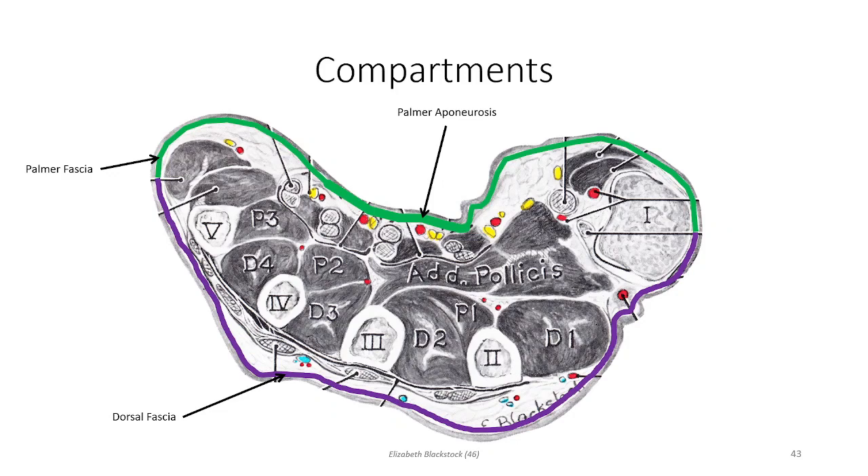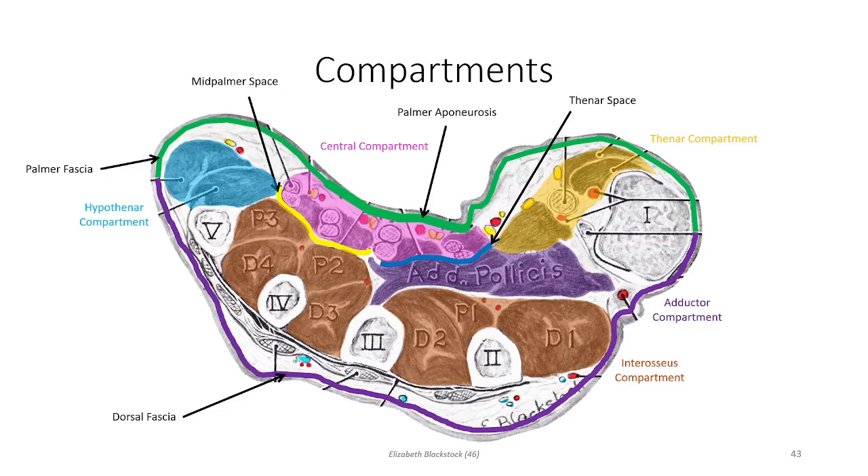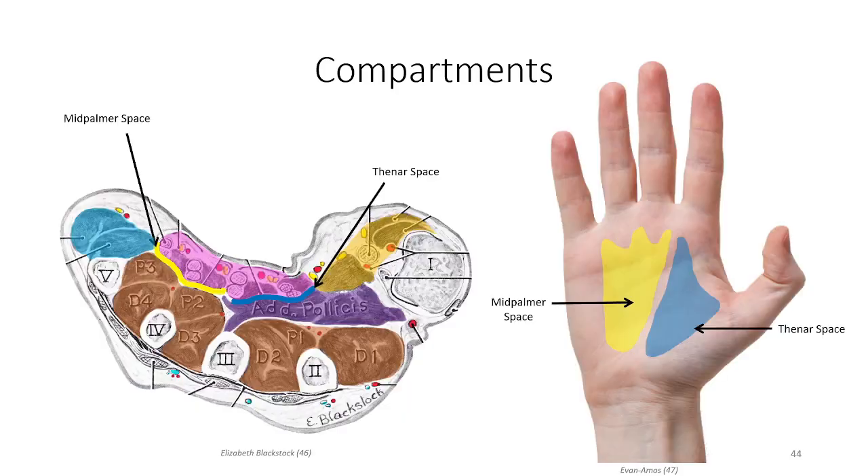Just deep to the palmar aponeurosis is the central compartment, which houses the long flexor tendons from the anterior compartment of the forearm. The central compartment is separated from deeper regions by the mid-palmar space to assist with tendon gliding. Lateral to the central compartment is the thenar compartment, containing the intrinsic thenar muscles which generate precision movements of the thumb. Medial to the central compartment is the hypothenar compartment, where the intrinsic hypothenar muscles coordinate precision movements of the little finger. The interosseous compartment houses the interosseous musculature, and the adductor compartment contains a single muscle responsible for thumb adduction. This image gives us a view of the mid-palmar and thenar spaces in a frontal view.